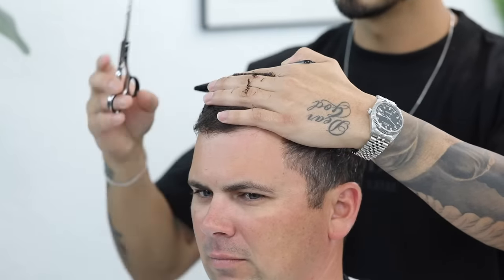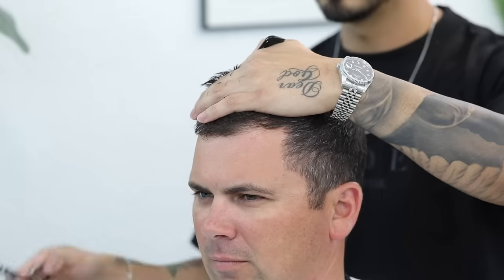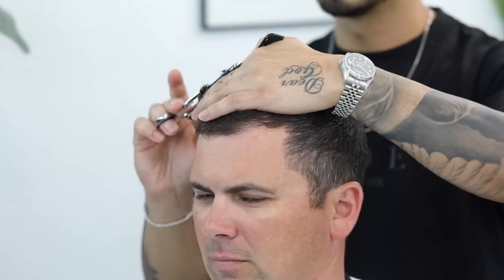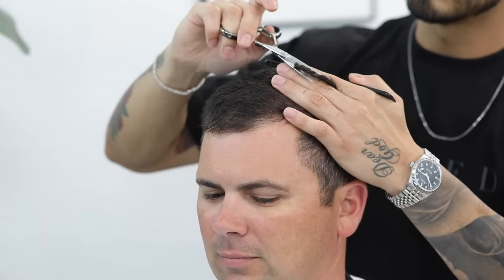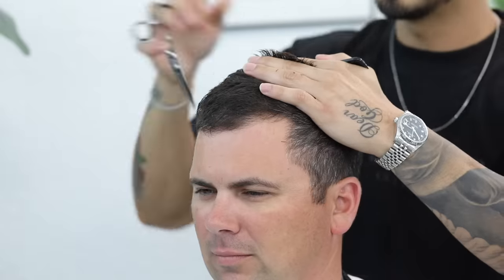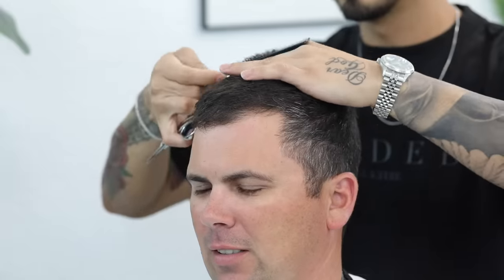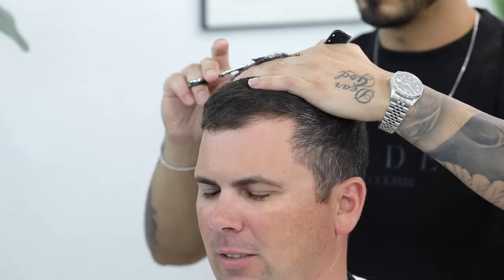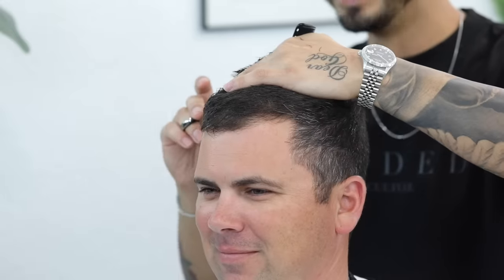It's always best to work in smaller sections when working your way back — that way when you come back and cross-check your work vertically, there's not as much to correct. Take notice of the way I'm holding the shears, as this is a very neutral position for the wrist, which is good for the longevity and health of the wrist. If you do a lot of shear work in the barbershop, I suggest you try this position.